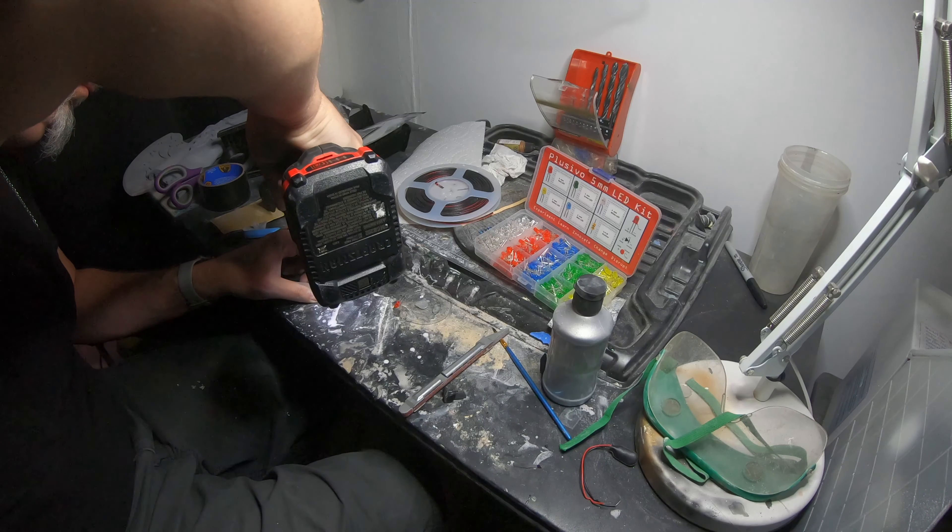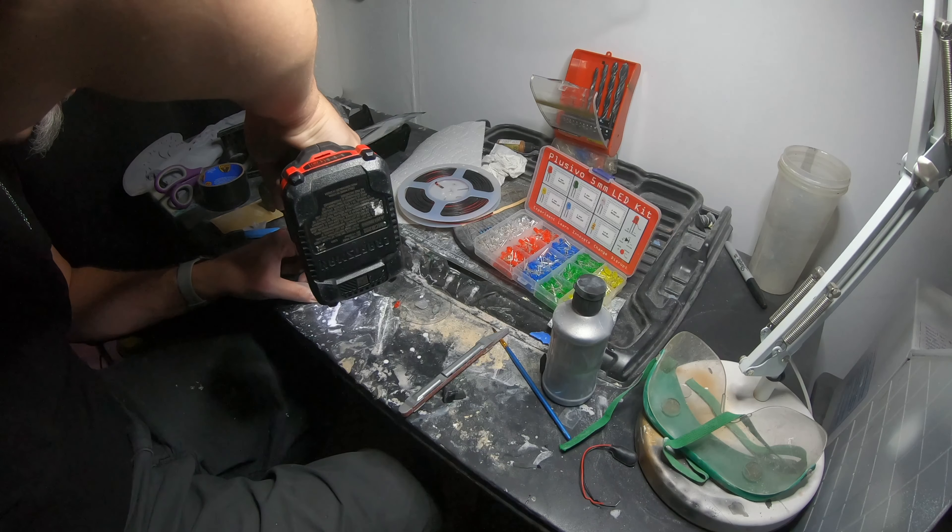It did take quite a while — 20 hours and 22 minutes. This was all PLA that I printed with, and it did have support material.